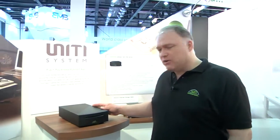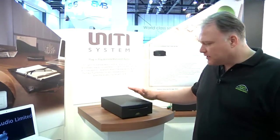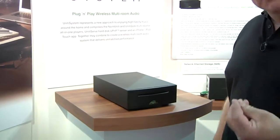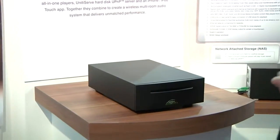Hi, my name is Jason Gould from Naim Audio, and today I'd like to show you this new product from us called the Naim Uniti Serve. Uniti Serve is a product where you can take your compact discs, insert them into this slot across the front, and do an absolute perfect bit-for-bit copy of your CD collection.